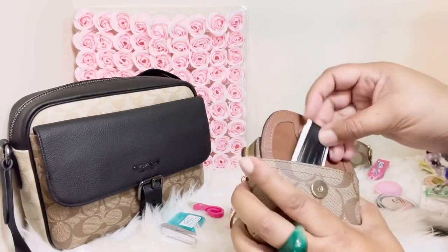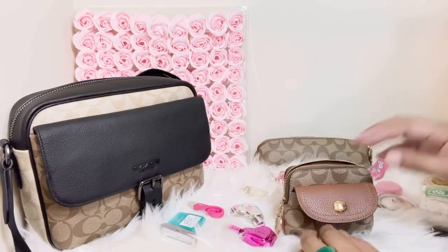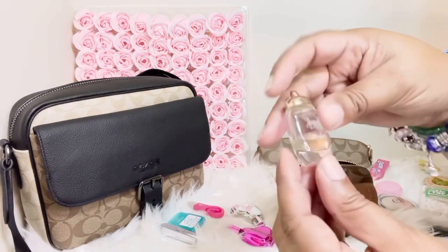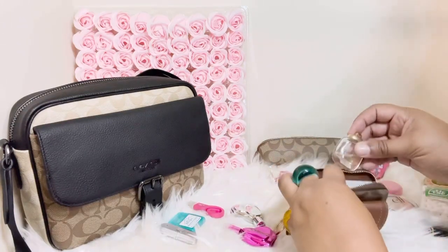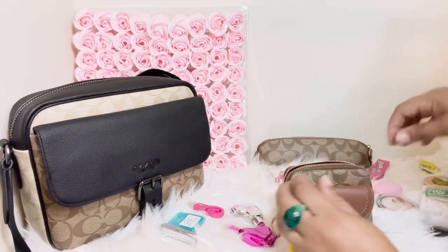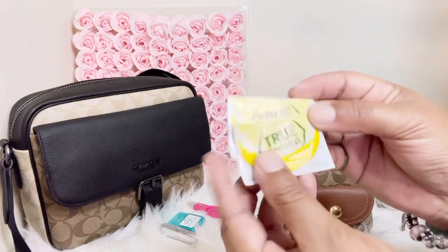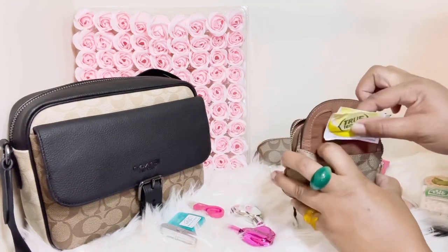I'm also going to drop some bobby pins and put those in the front pocket. Next I'm going to put some Coach perfume in there — a little small mini Coach perfume — I'll put that in the back pocket area. Next I have my True Lemon for my water, and I'm going to put that in the front right here.